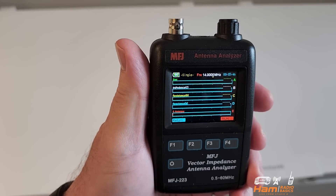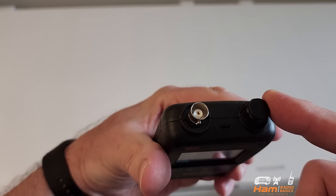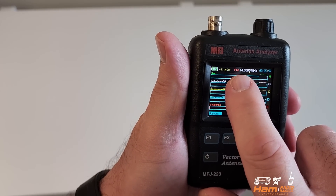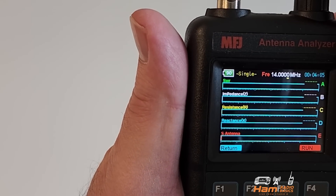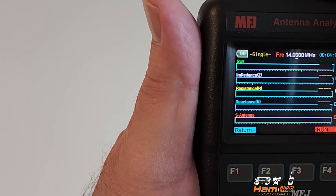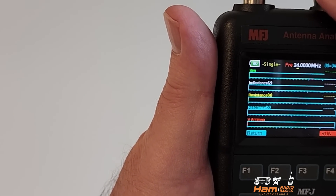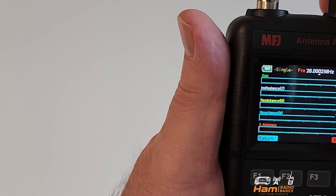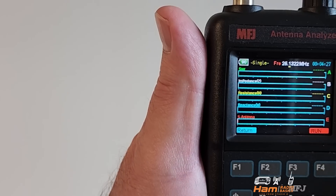Now let's take a look at a test out in the field. On the MFJ antenna analyzer, changing the bands is pretty easy — you're going to use this multi-function knob up here. You can see 14 megahertz right here, and this yellow digit indicator is moving up. As you turn the knob, you can change the frequency digit by digit to get your desired frequency.